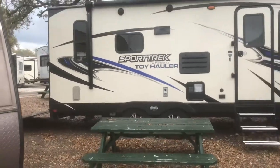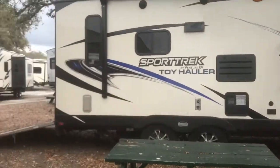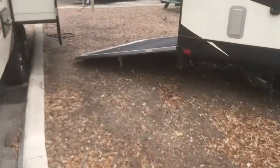The Sport Trek toy hauler is everything you need in a toy hauler. It's already set up for a generator — it's got a place to add one if you'd like. It's got a ramp door down the back that folds down, and the ramp door can carry up to 3,500 pounds of weight.